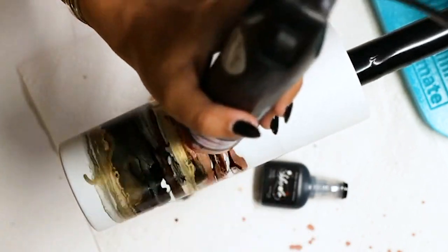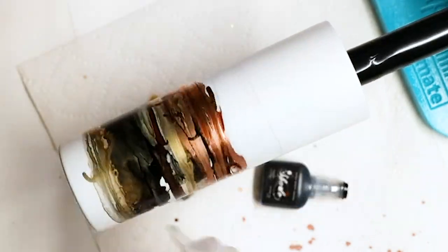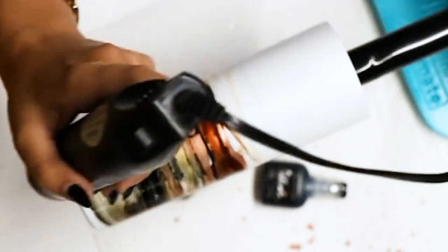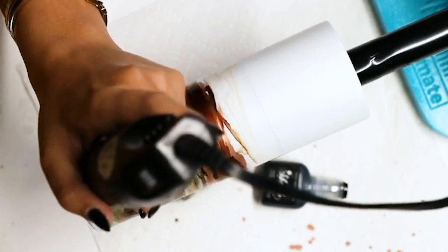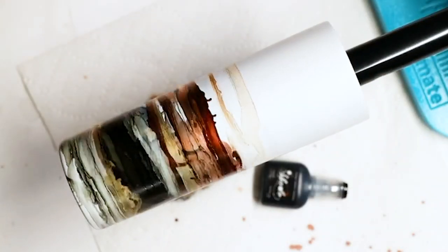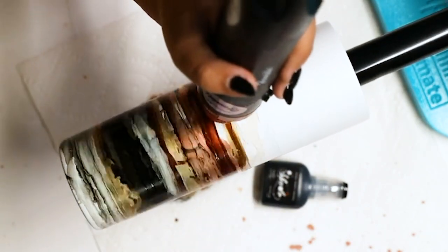With the speed of this turner and the way it just spins along so quickly, I want to say I finished this cup in about 10 minutes. This is a really fun project and a really fun way to play with your inks.